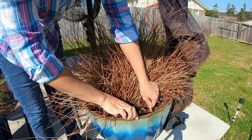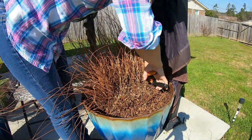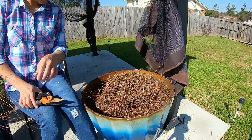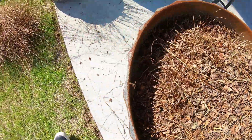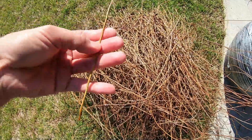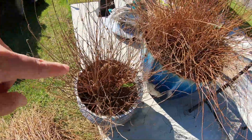You want to cut as close to the soil as possible. And that's how it looked like after we remove all these dried branches — not branches but like stalks. So we will do two more here.